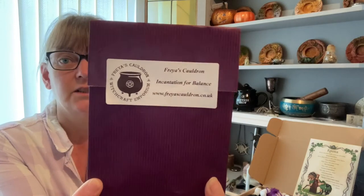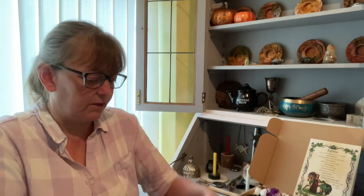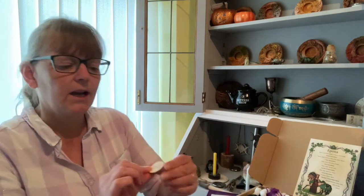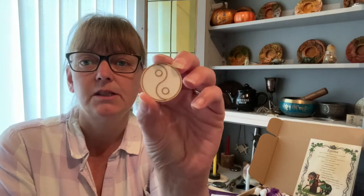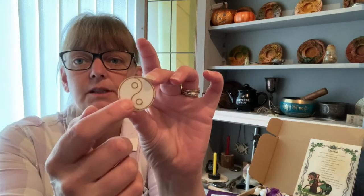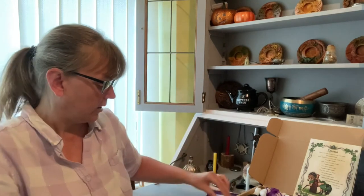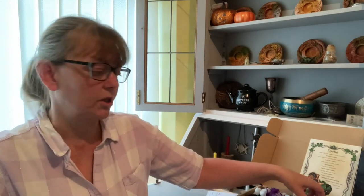The first spell I have picked out is an incantation for balance — I couldn't read it backwards. So we have a Ying and Yang symbol. These have been designed for you to either use as they are, or you can paint one side black with your black dot and the other side white with your white dot. We also have a herb blend in the envelope telling us when to do the spell — suggesting Mabon or Ostara, or whenever you see fit. You will also need two other items which are in the box.